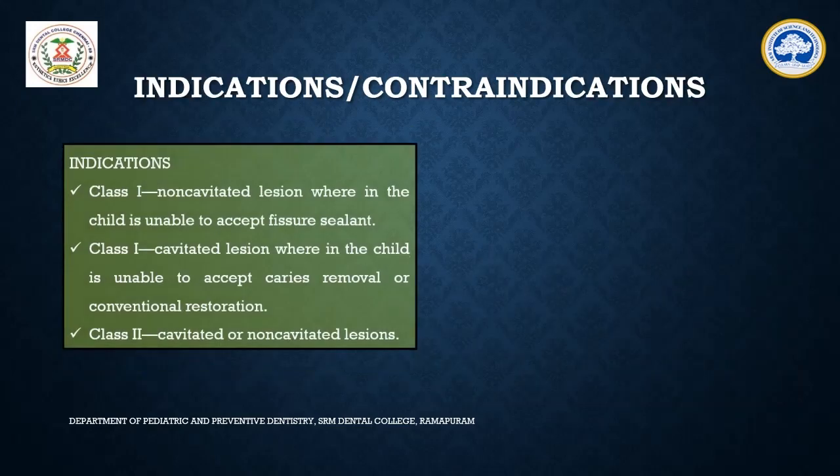Where do you use this? Various clinical situations include: firstly, Class 1 non-cavitated carious lesions wherein the child is unable to accept fissure sealants, and Class 1 cavitated carious lesions wherein the child is unable to accept caries removal and conventional restorations. This technique can also be used in Class 2 cavitated or non-cavitated lesions.